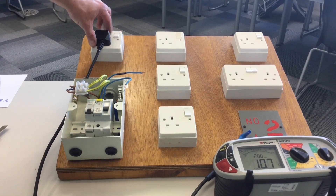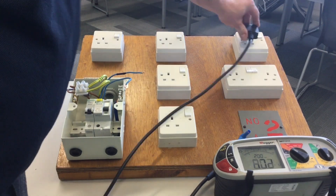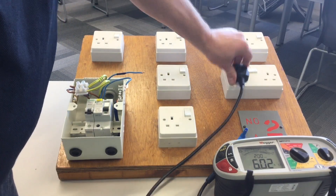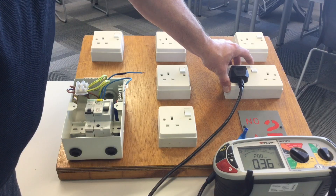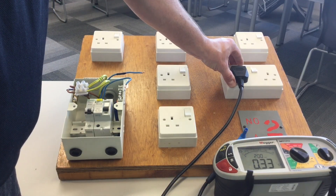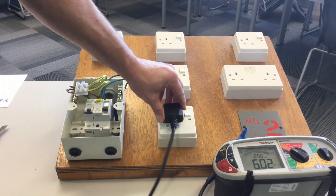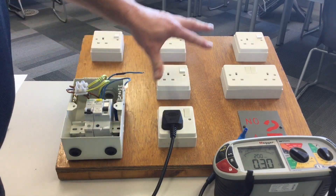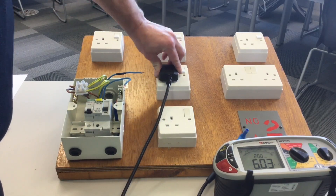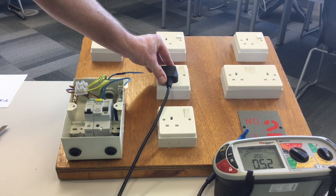The first socket is spot on at 0.3. The second is 0.31, within tolerance. The third is 0.33, also within tolerance. One outlet reads fractionally over, but operating the switch a couple of times and re-seating the probes brings it to 0.33, within tolerance. Another reads 0.3. The known spurred socket outlet reads 0.52 ohms, and that value would be recorded as our R1 plus R2 on the test paperwork.